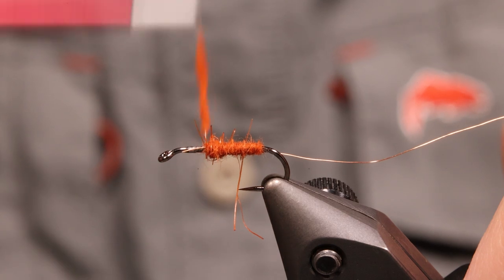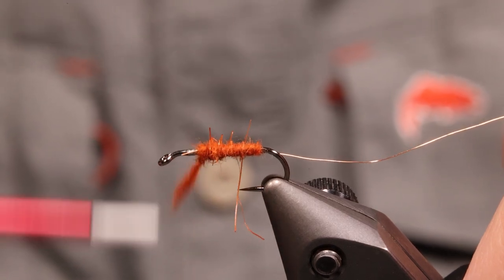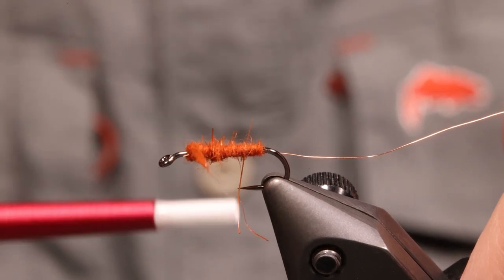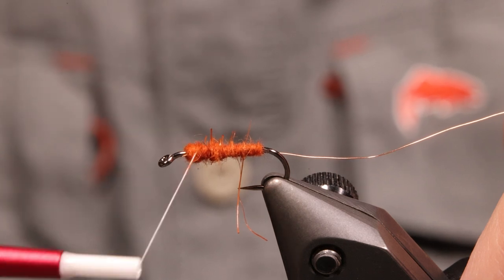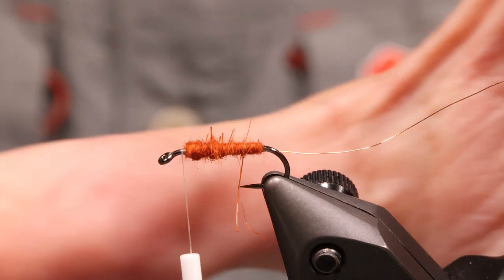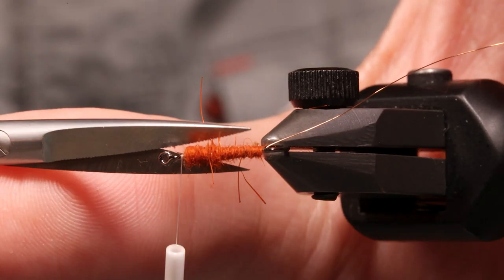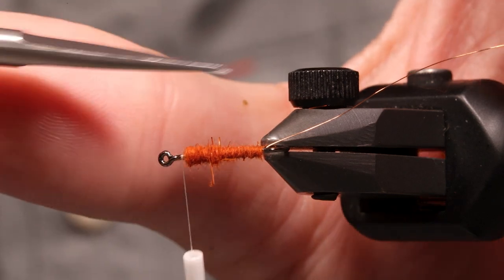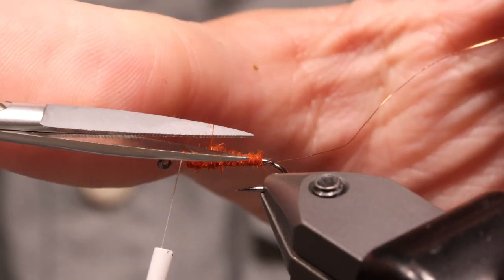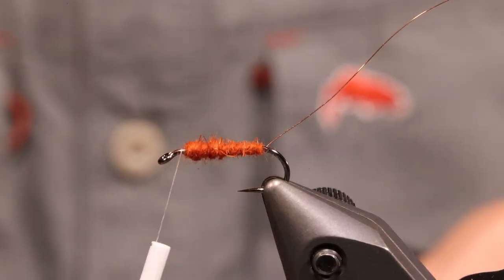You can see some guard hairs — I'm going to pull or cut some of those out. I'm going to be wrapping the hackle, so I don't really need them. If I wasn't putting hackle in, having those guard hairs would be wonderful, but since I'm wrapping the hackle I'll just cut them out. You can see there's a slight taper, and that looks just fine.